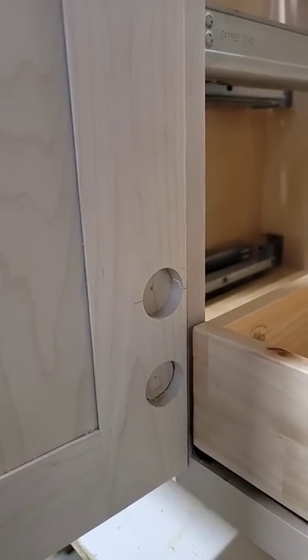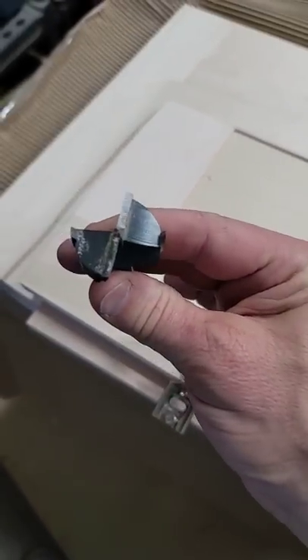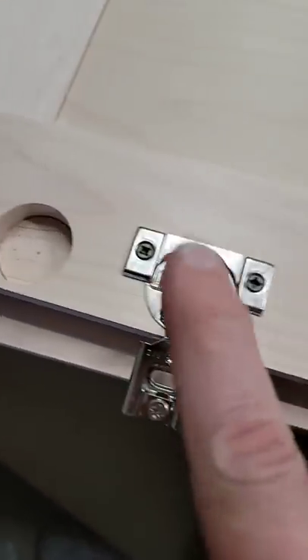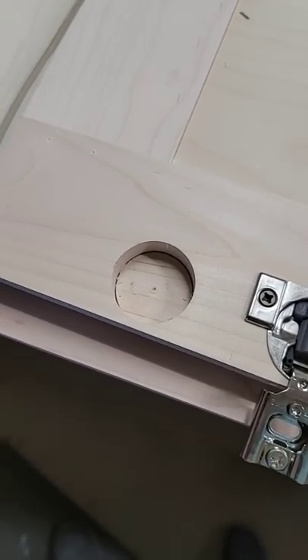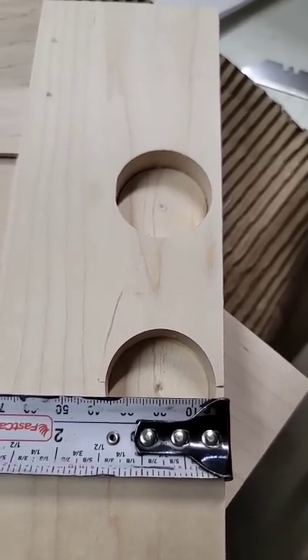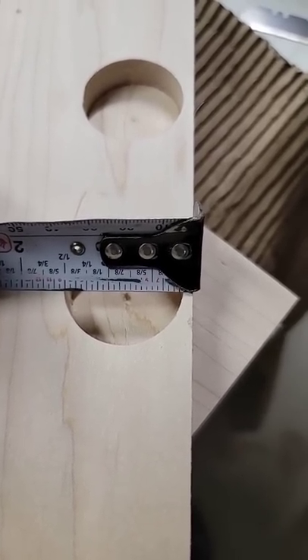You're going to have to drill a new hole. To drill a new hole you're going to need a 35mm Forstner bit, because the hole for a compact hinge is 35mm wide, or 1 3/8 of an inch. The center of that hole is usually 20mm, or just between 3/4 of an inch and 13/16ths of an inch.